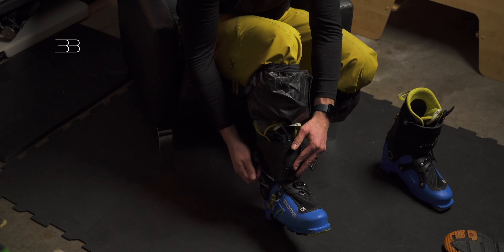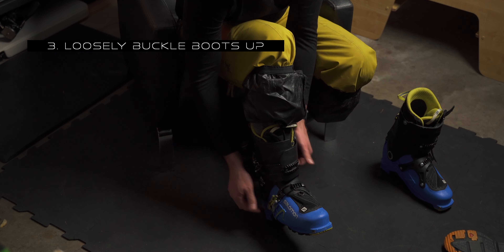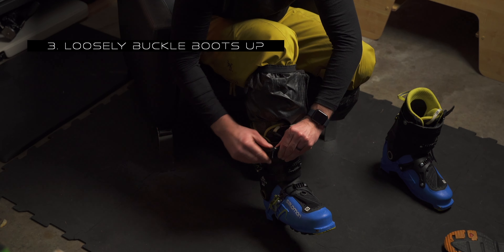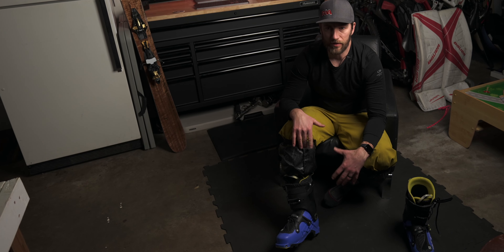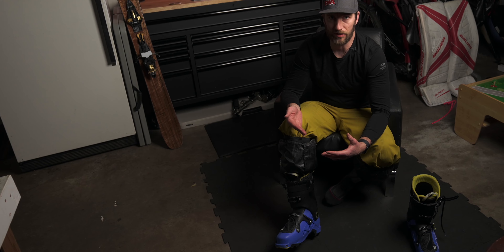Buckle it all up. One trick is to just leave it as loose as you can. Put it right into walk mode — we're walking through the parking lot obviously — so you've got a little bit of ankle mobility. I don't do up my boots completely tight and snug until I get to the top of the first lift.